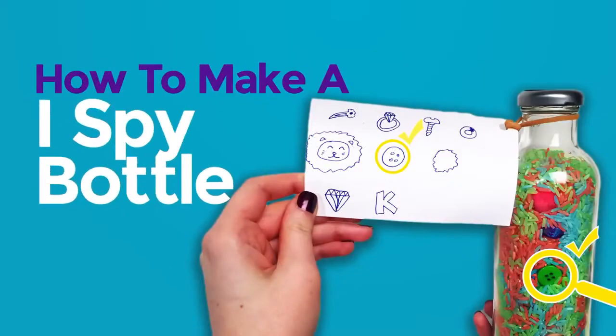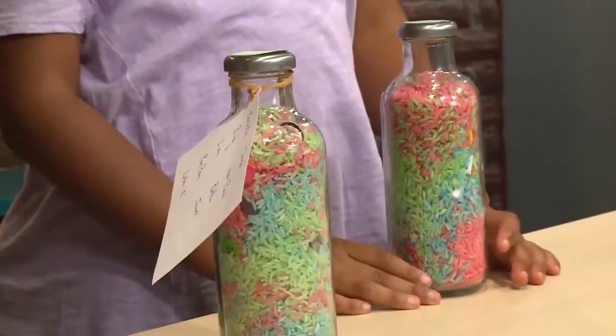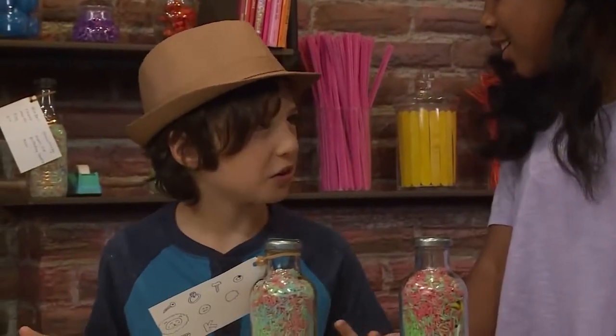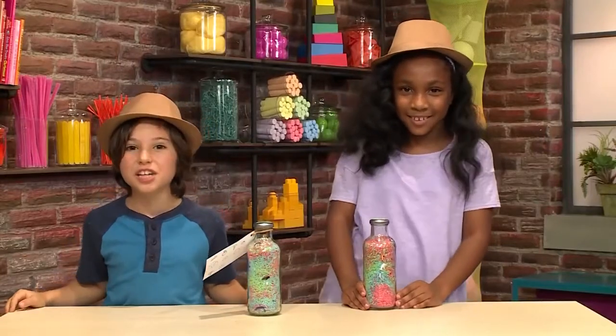How to make an iSpy bottle! Shhh! We're playing spies! We're making iSpy bottles! What's an iSpy bottle? It's a bottle where you spy things! We're going to show you how to make one so you can play too! First, we're going to make colorful rice.